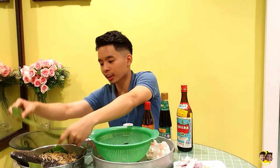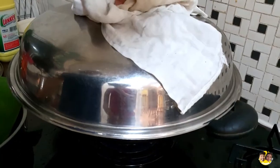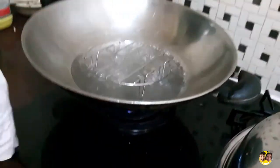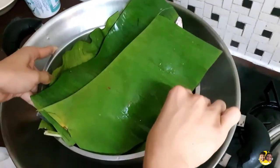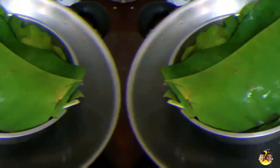So now let's cover it and go to the boiling station. The water is boiling, so let's put the fish in. Put it in the middle and let it steam for 8 minutes.